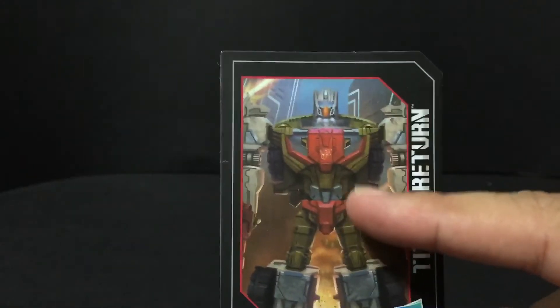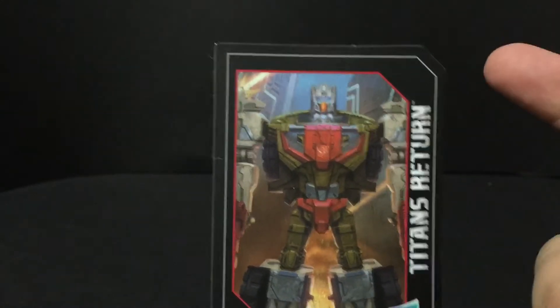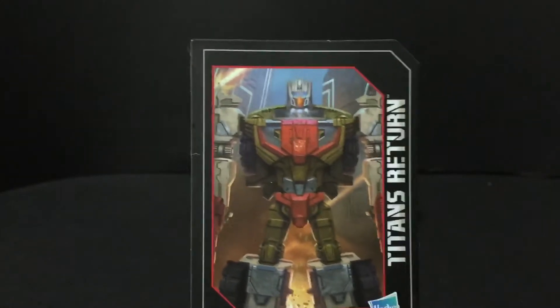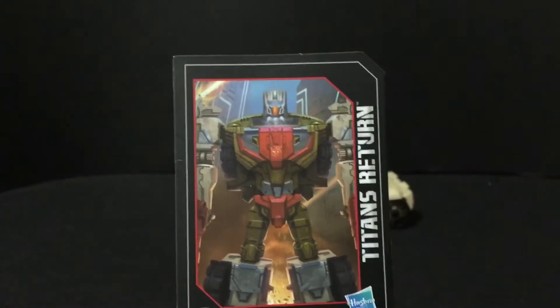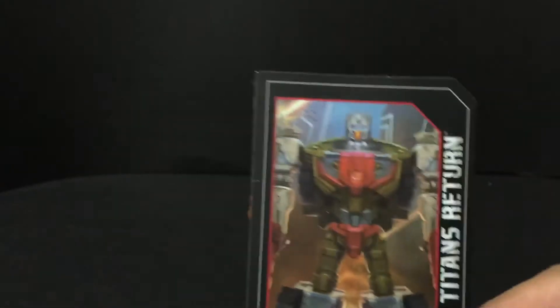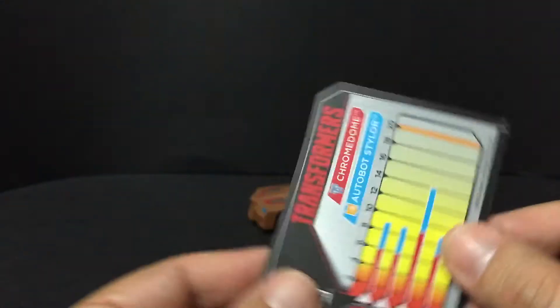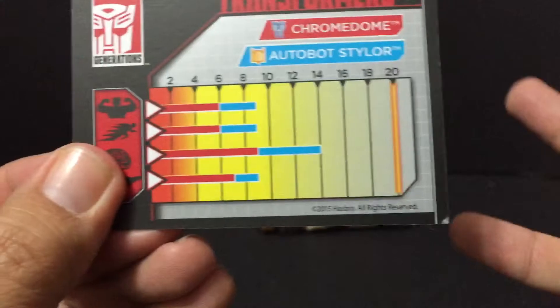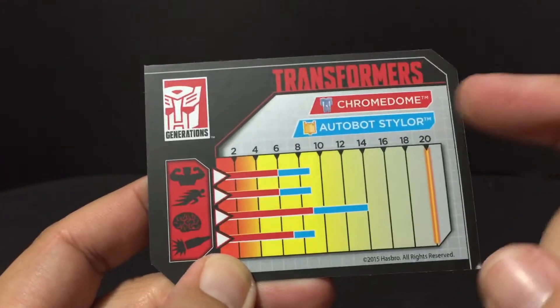If you look at this art, that head is extremely tiny for that body — he looks like a pinhead. However, in toy mode he actually looks perfect, he looks great. He is, I think, one of my favorites in this line. The Decepticons are my overall favorite because they were since G1, but I really, really dig this guy. So here is the tech specs of Chromedome.